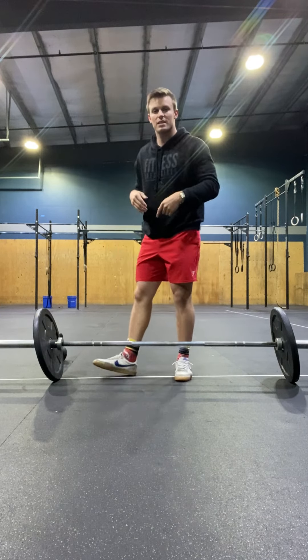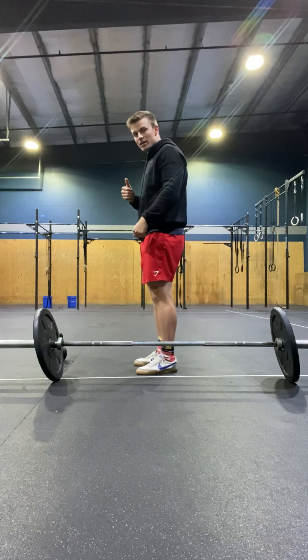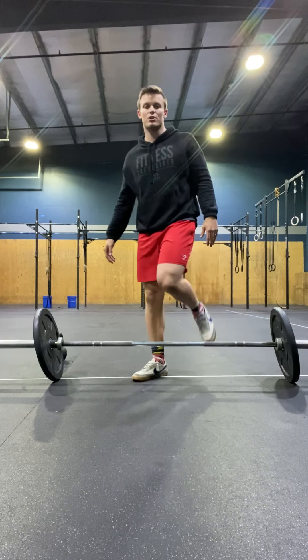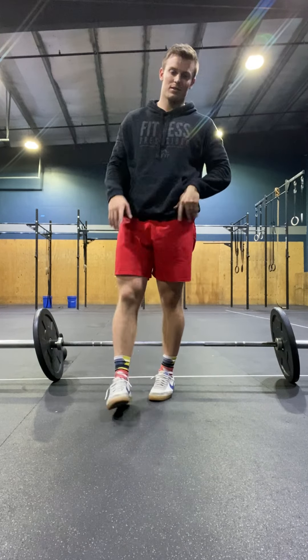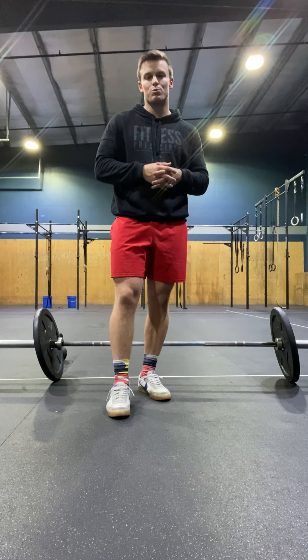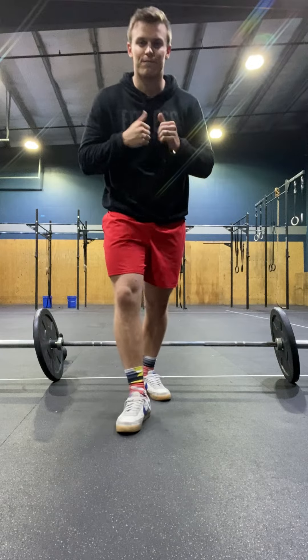The straight-legged ring rows: if the rings are here, I'm going to put my feet right underneath it, then keep my legs straight as I fall back — that's going to be the standard with the rings at the hips. If you have any additional questions, post down below in the comments and one of the coaches will get to it as soon as possible. Let's get after it — another day to get better.